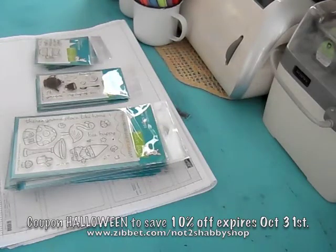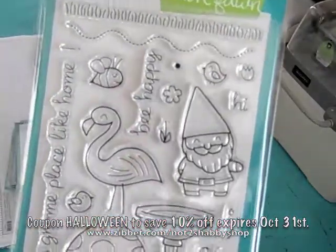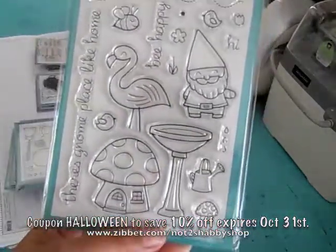Hi everybody! I wanted to share a new line that I added to the shop. I will now be carrying Lawn Fawn. So excited! These stamps are super cool, and I thought I'd share with you what I have available now.